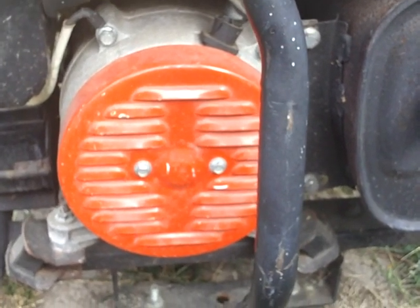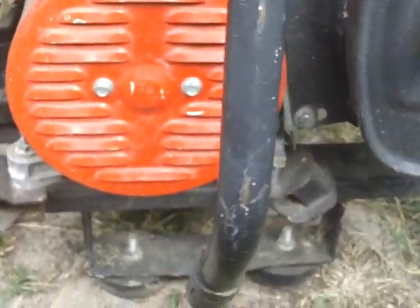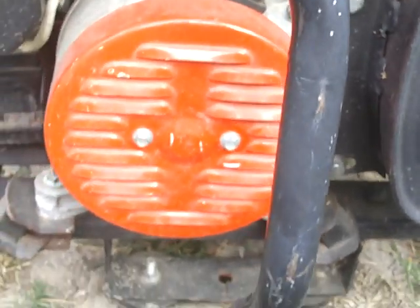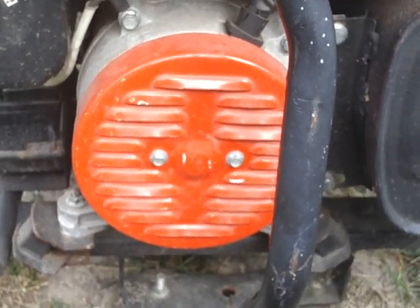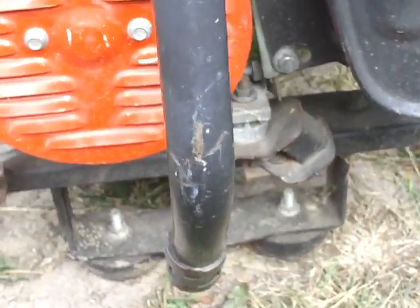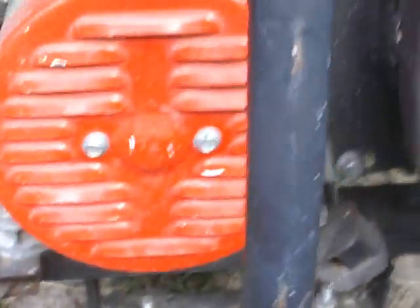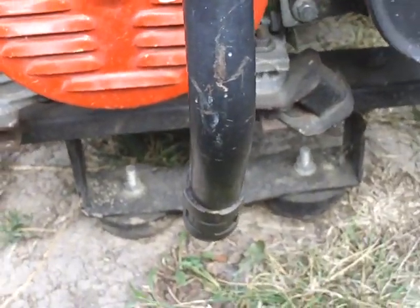Hey YouTube, it's Sean again. I really appreciate all the new subscribers. Today I'm going to show you the business end of this generator — the actual alternator end, the part that actually generates the power. I'm not having any trouble with it, but it's pretty interesting how they put these things together.